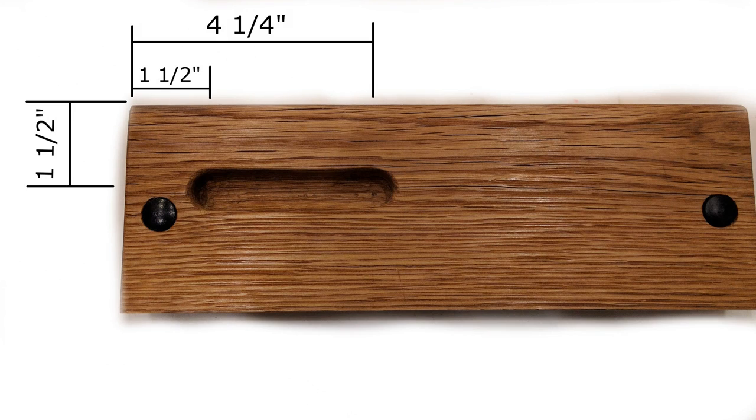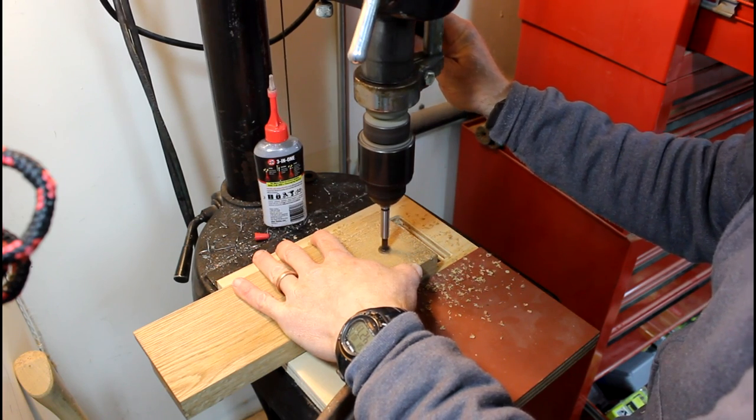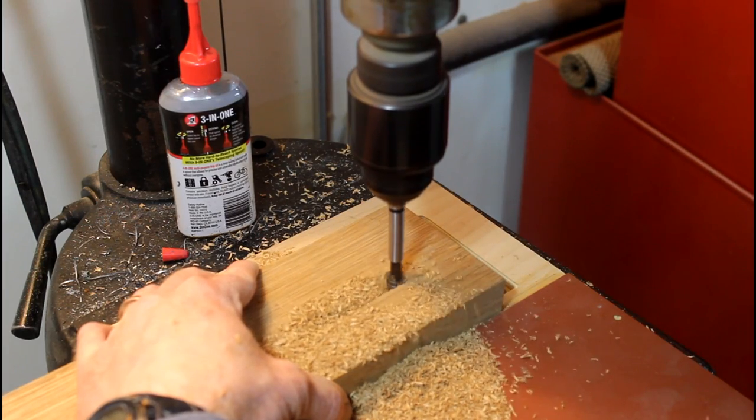You're going to make a half-inch deep groove that you can hold on to and help pull the plane. The bit I'm using is a five-eighths inch portion bit.